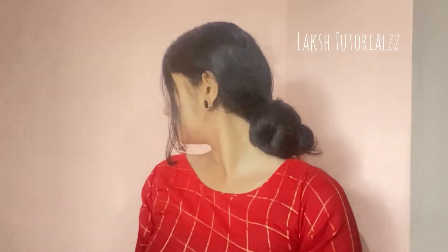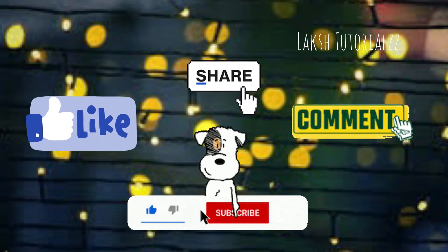If you like this video, please like, share, comment and subscribe to my channel.